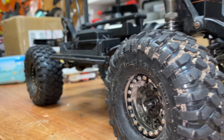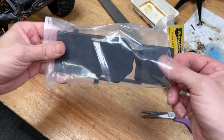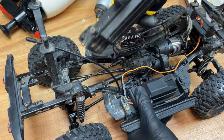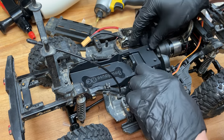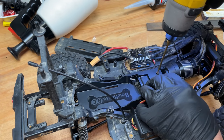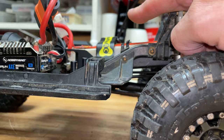I reckon it looks absolutely epic. Next up — the low center of gravity battery tray. Not entirely sure where this is supposed to go, but check out how low that battery sits. Before, it was probably up here somewhere.